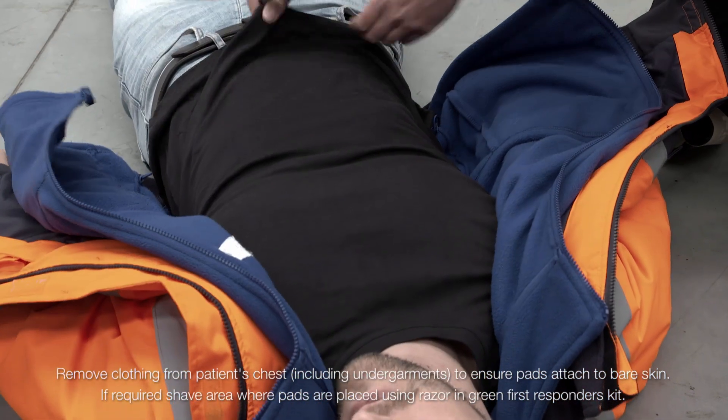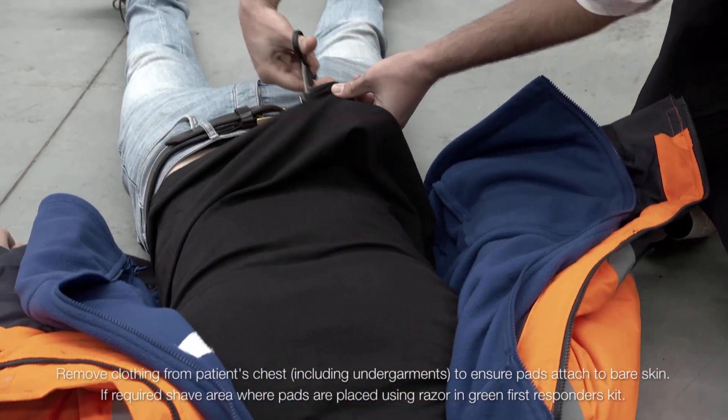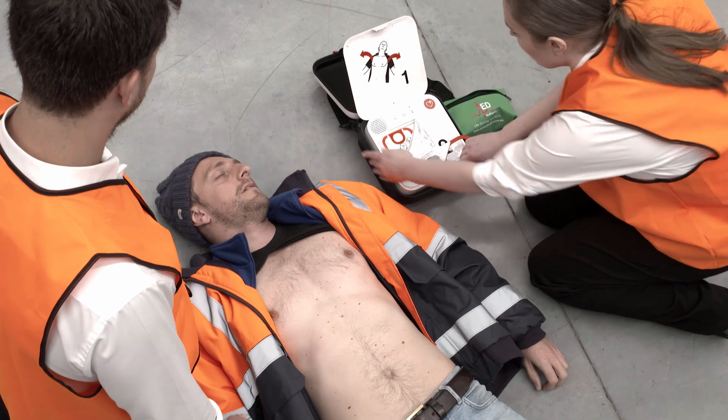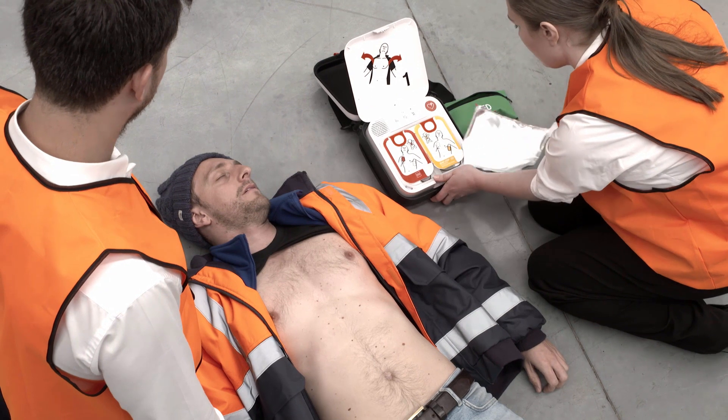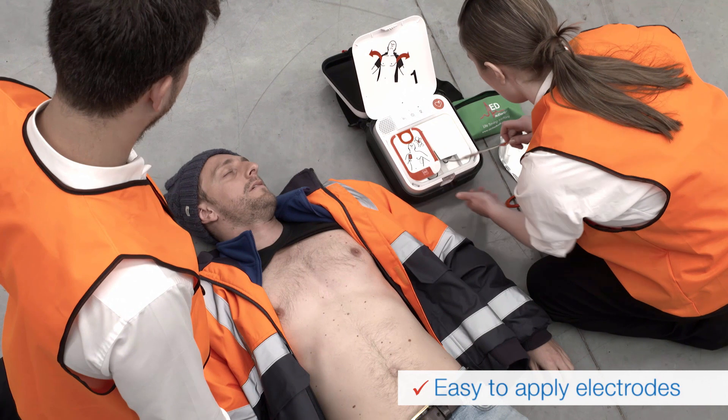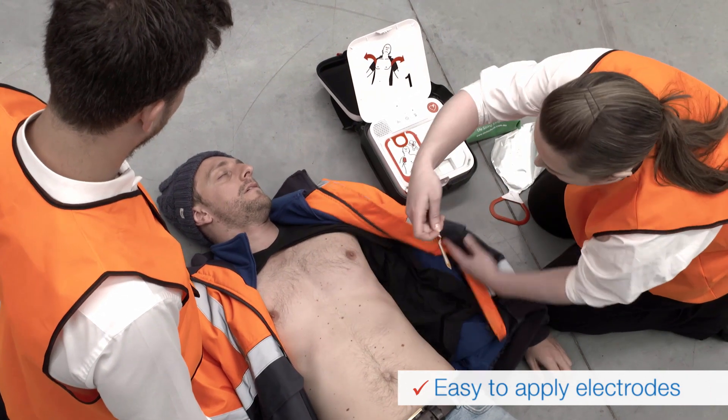Remove all clothing from the patient's chest. Pull the red handle to reveal pads. Look at the pictures on the pads and apply pads to bare skin exactly as shown in the pictures.